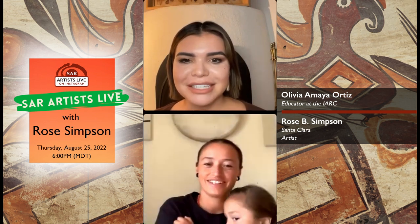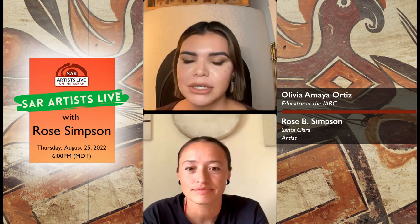Hi everyone. My name is Olivia Amaya Ortiz, and I'm an educator at the School for Advanced Research at Indian Arts Research Center. Thanks for logging in. We're doing another installment of our Artist Live series, where we basically go behind the scenes and into the workspaces of some talented artists. This program is partially funded by the City of Santa Fe Arts and Culture Department and the 1% Lodgers Tax.